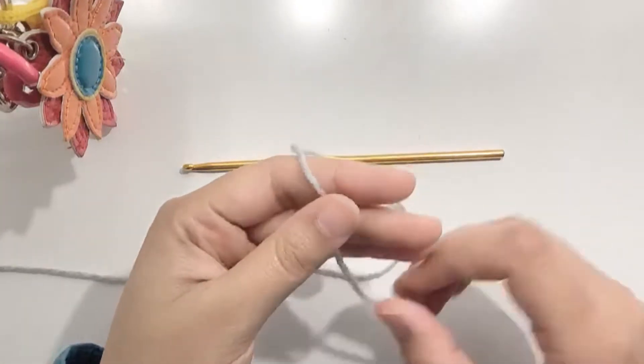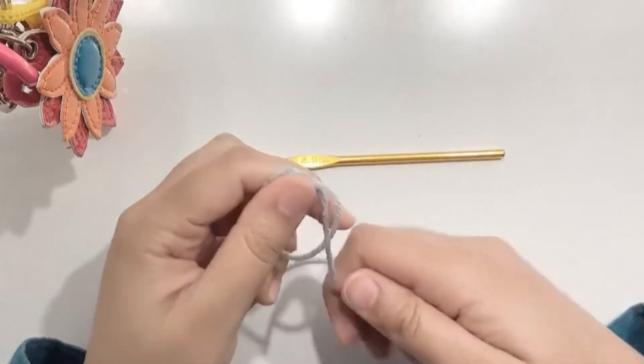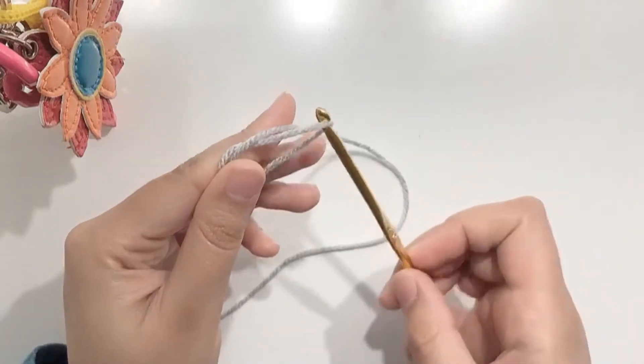Hello folks and welcome to my channel. For today's project I am using a 4mm crochet hook and a double knit yarn.